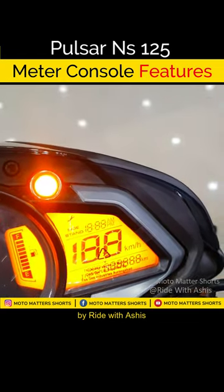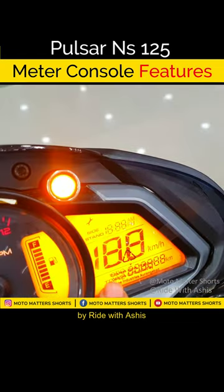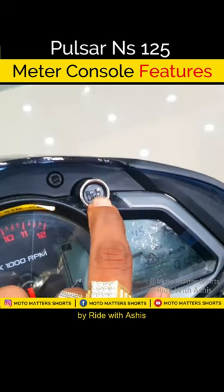Let's see the right hand side. We get the speedometer here. The side sign indicator will get the time. And you get the odometer and the trip meter. And you get the RPM limit.